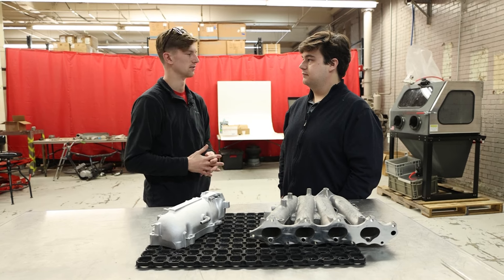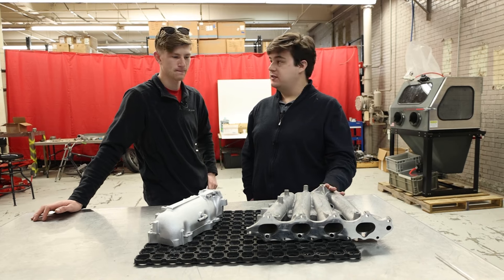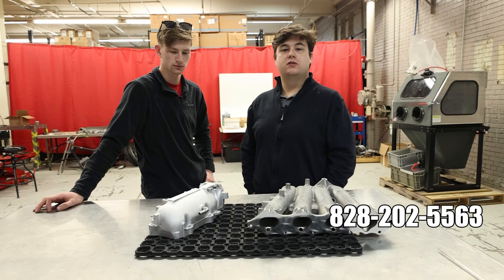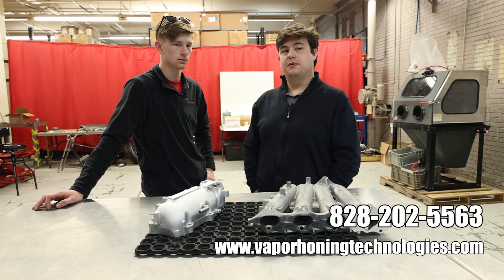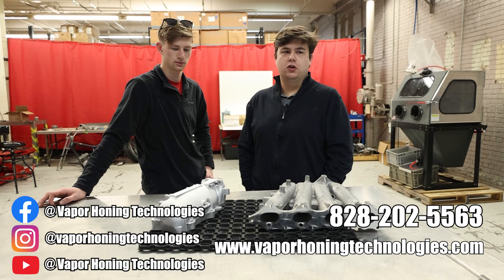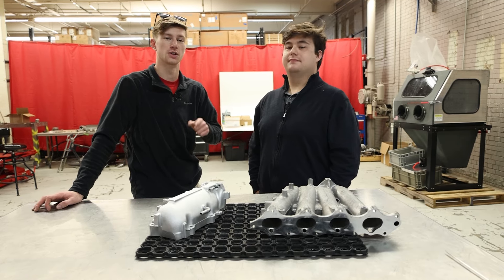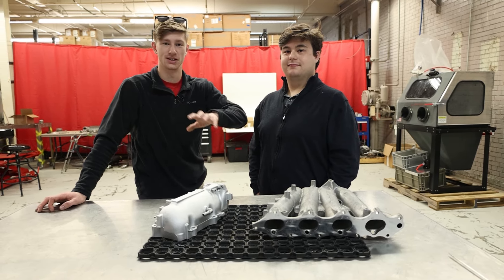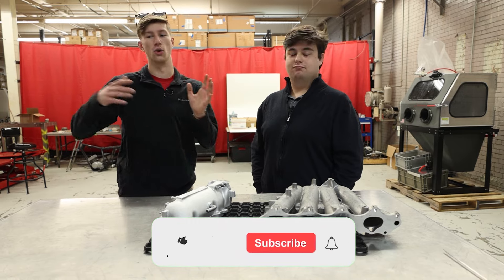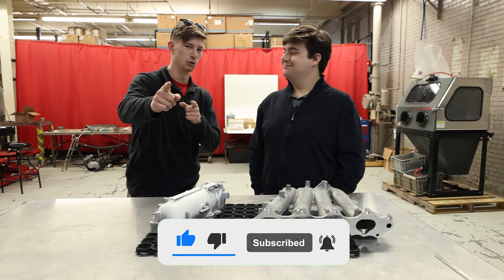I think that's it for today. Check out part two, where we're going to polish this up. If you have any more questions about vapor honing or about our machines, call us at 828-202-5563. We also have a website at www.vaporhoningtechnologies.com. Check us out on Facebook, Instagram, YouTube, and all of our social media. Also, real quick before you go — if you guys want to send in your parts to be blasted, check the link below and send it in, it's completely free. We'll test it in multiple different abrasives. It doesn't matter if you're a hobbyist or someone in the industry — send in as many parts as you want and we'll blast them for you and get them back to you. Hope you all have a great day.